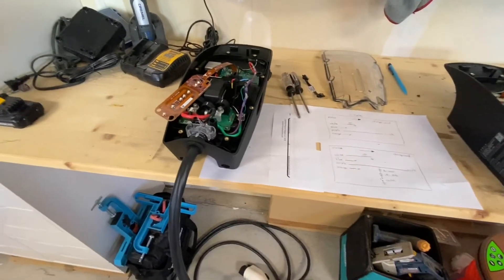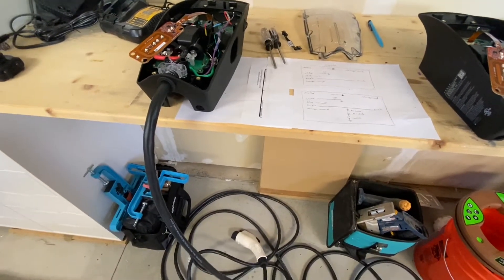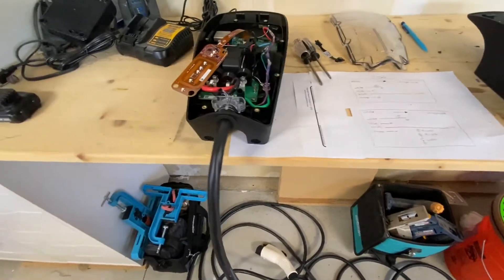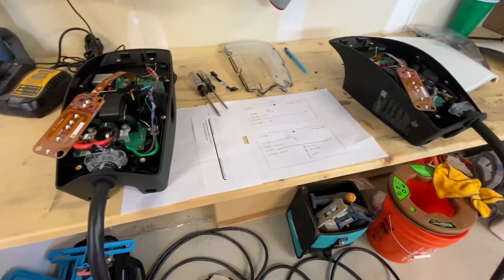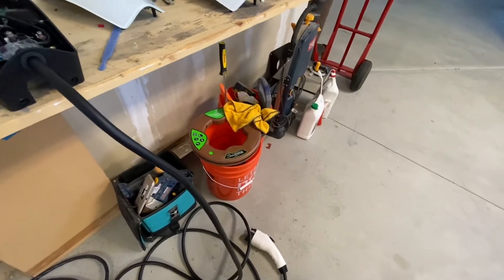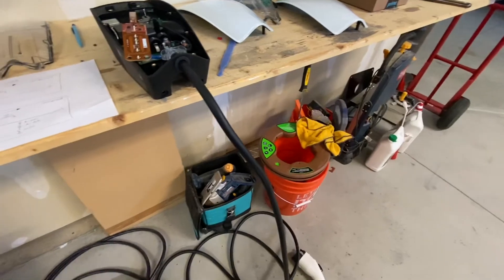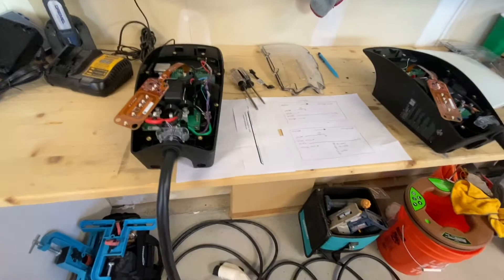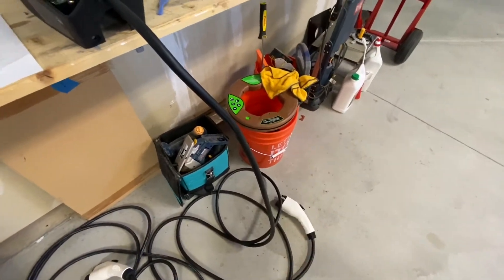Hi guys, so I just wanted to talk about some adventures I've had recently with Tesla wall connectors for charging your electric vehicle. I have a Polestar 2 on order and that requires a standard non-Tesla wall charger. I was looking around and I wanted to figure out if I could make a Tesla wall connector work with a J1772 standard charging cord.